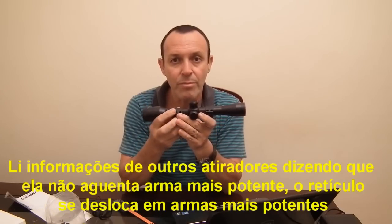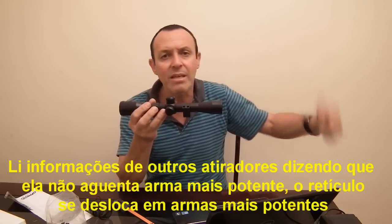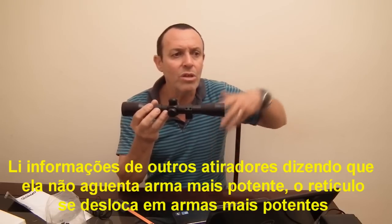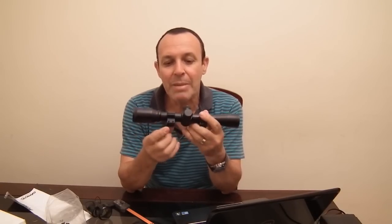O manual diz que ela pode ser usada inclusive em armas com mais de 235 metros por segundo na boca do cano. Isso teria que testar — às vezes o pessoal pergunta o que aguenta com 60 quilos de gas ram, e eu indico a Nikko Stirling Gold Crown para 40 joules, porque as demais bambem. Essa aqui, por ter como não correr no trilho, supostamente suporta velocidades acima de 235 metros por segundo.